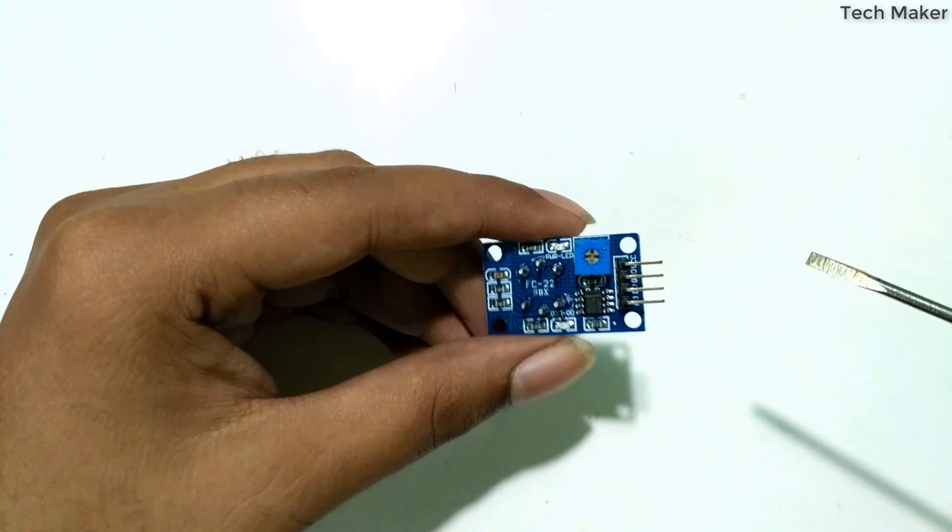This sensor is a gas module suitable for detecting hydrogen, LPG, methane, carbon monoxide, alcohol, smoke, and propane. It has high sensitivity and fast response time, so measurements can be taken as soon as possible. The sensitivity of the sensor can be adjusted by the potentiometer.